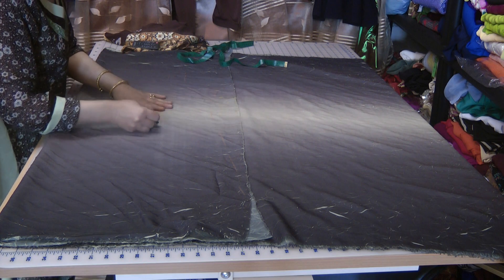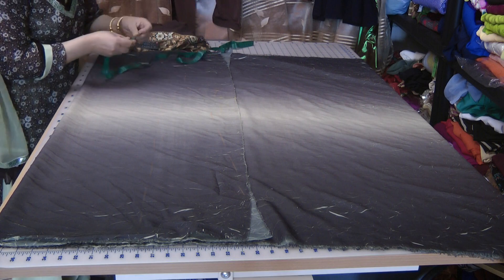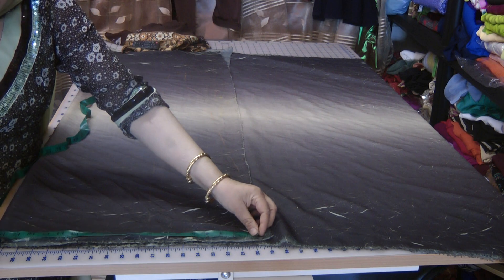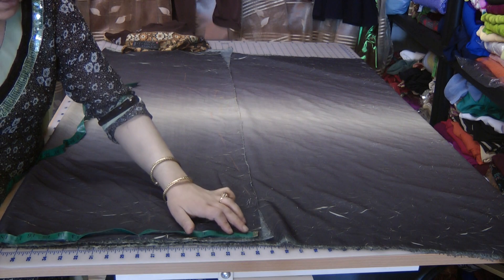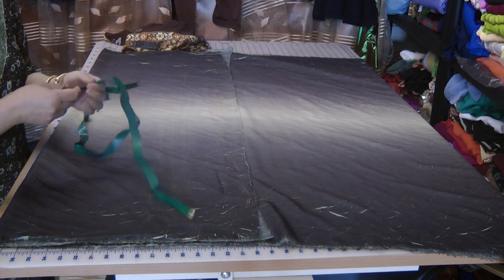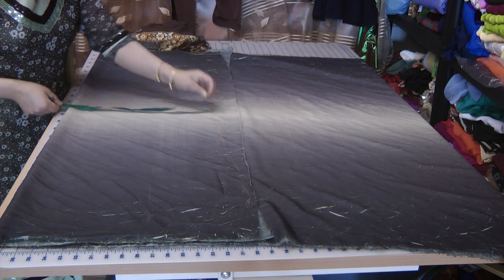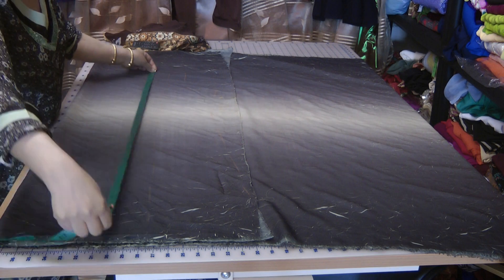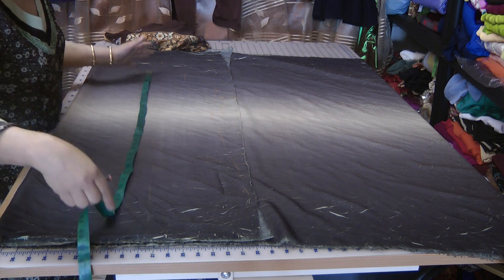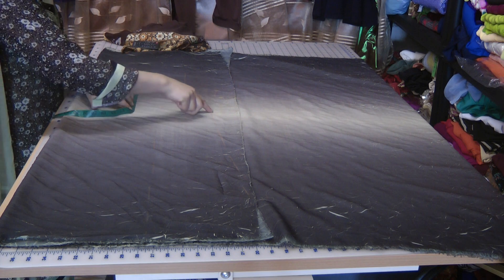I'm going to mark these as kaliyan and I will give you the precise dimensions. This is the kameez — the daman — at 18–19 inches, so this is folded over, meaning 19 and 19 is 38 inches in total width. Then to the waistline I've trimmed it down. The overall length of this dress is 41 inches from the top of the shoulder, and there is a marking at the 15-inch point which is the waistline.